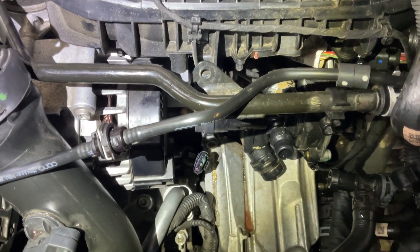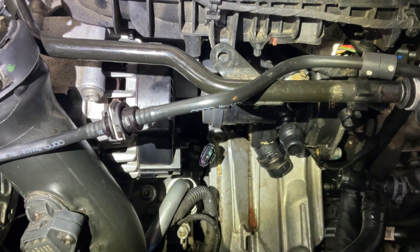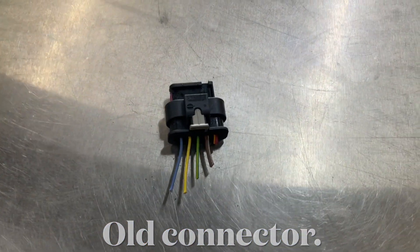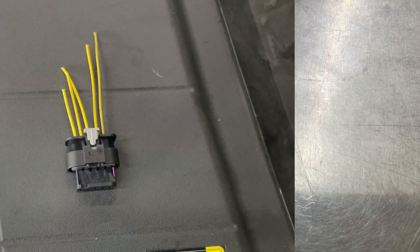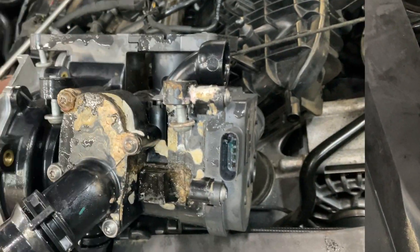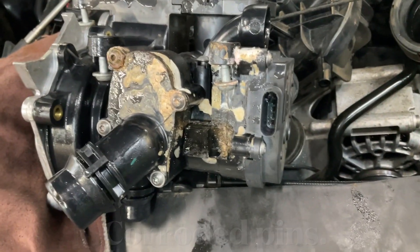Let me get that done — put a new connector in, re-pin it with new wiring, and see if it starts. You can see the corroded pins on the foam housing.